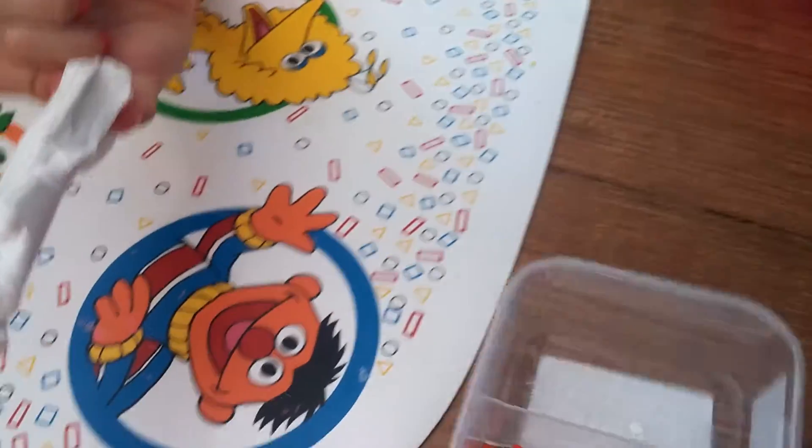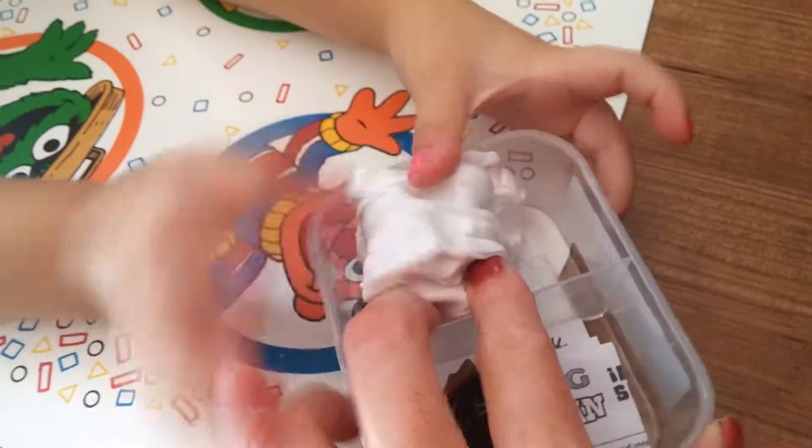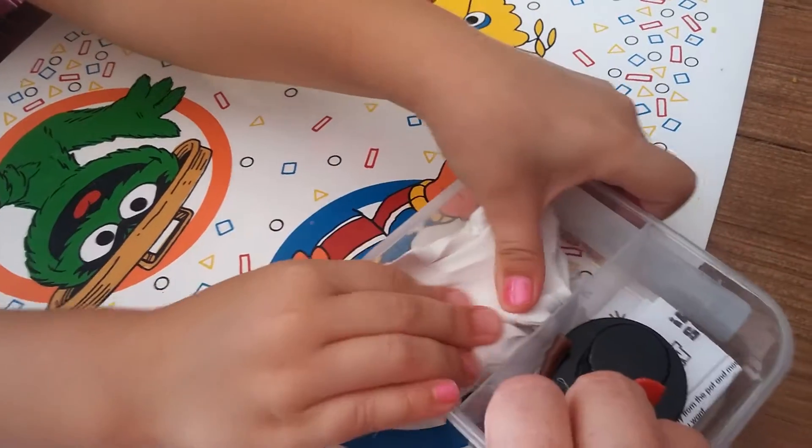And then you get the putty. Where do you put the putty? Put some putty in there — this side. The putty has its own side, so squish it in there.